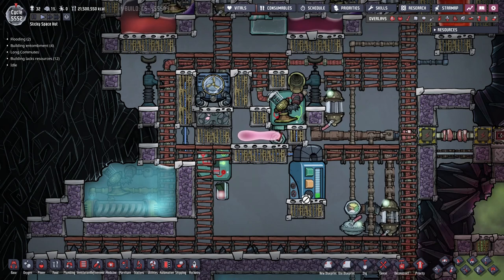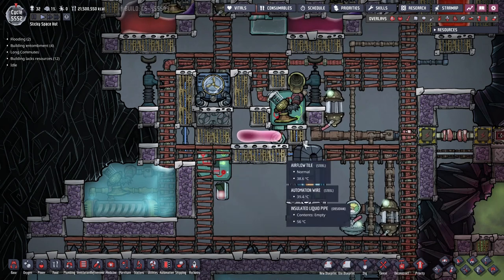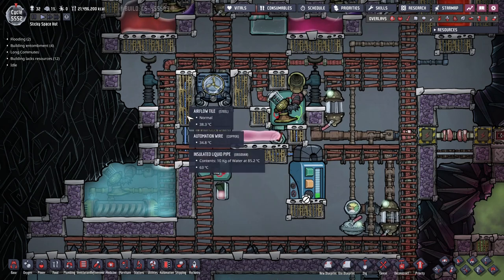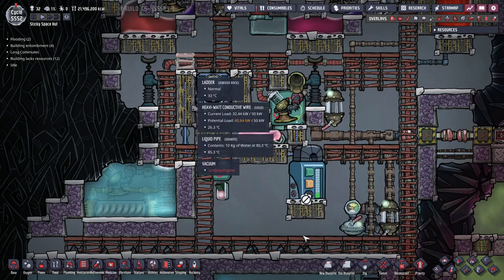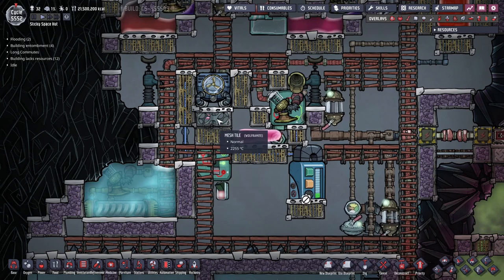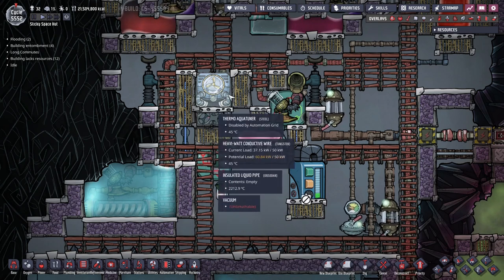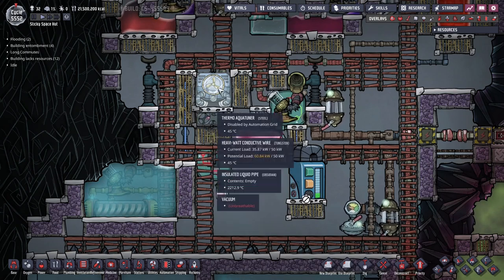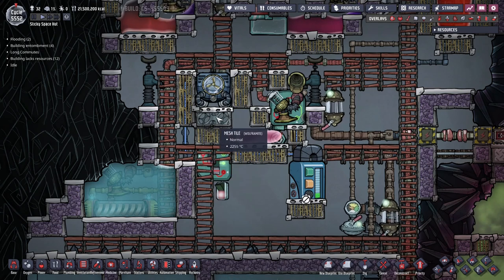I want to talk about this particular part right here. What we've got here is steel airflow tiles — you can use gold amalgam, you can use copper, it doesn't really matter as long as it's in vacuum, it's all the same. This part here made of mesh tiles, you're gonna need wolframite for this. If you use space materials you can also use thermium, but in this case we're going with wolframite. Just need a little bit here, and this is because the aquatuner needs to sit on something — it can't just simply sit up in the air, it needs to be on some kind of floor, and this provides that floor and this floor will not melt.